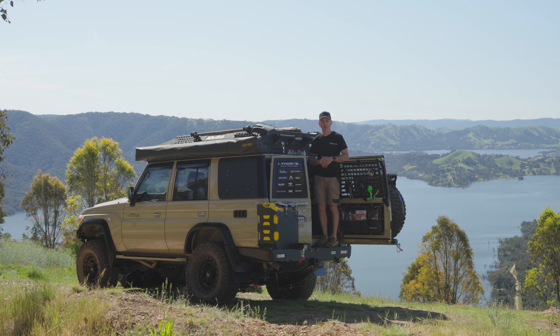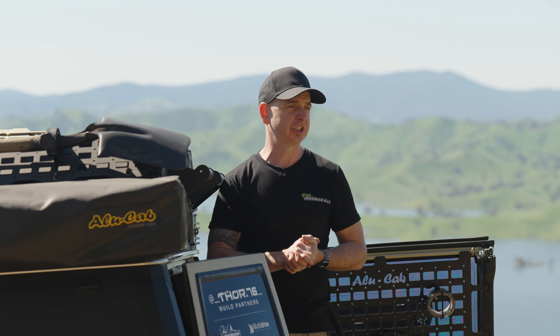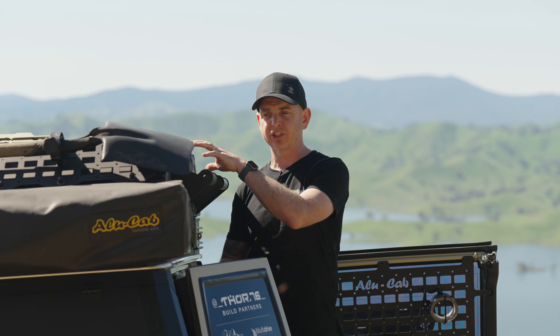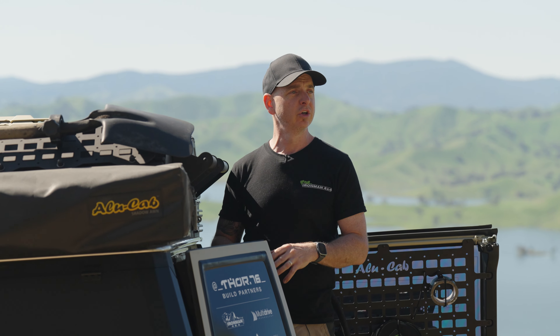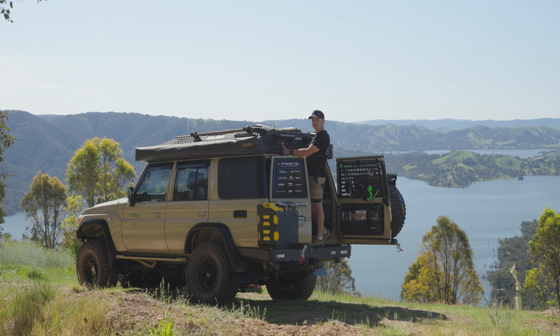Welcome back for another episode of the Thor 76 Build Series. Today we're going to talk about the Thor, the name of the Alucab 76 conversion. A conversion is where we cut the top of the car off, literally take to it with a pair of shears, remove the sheeting of roof, and then attach the rooftop tent to the top of the roof. This then allows us to climb into the tent from inside, giving standing room.